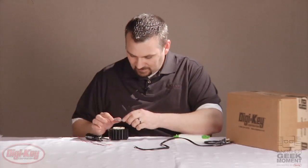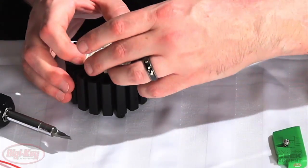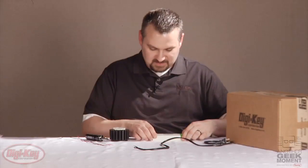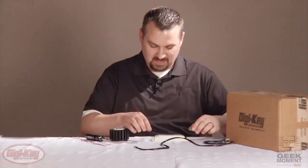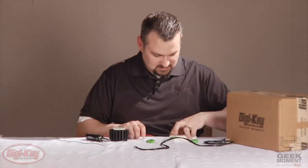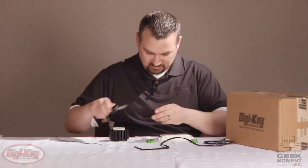Now that we have the LED mounted on the heat sink, I'll go ahead and put the lens on top. The nice thing about this kit is it won't require any soldering, as the Recom driver has screw down caps over the ends for the connections. On this side, we'll connect the output to the LED with these screw down terminals.